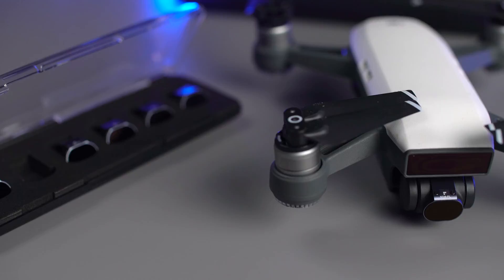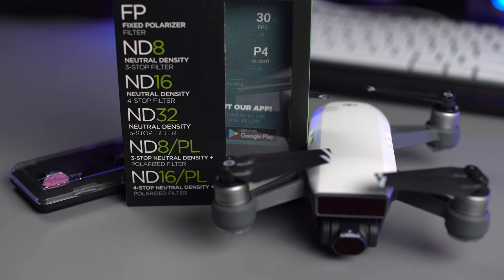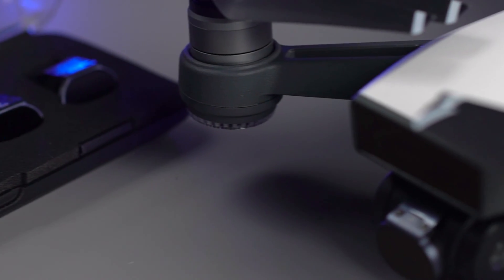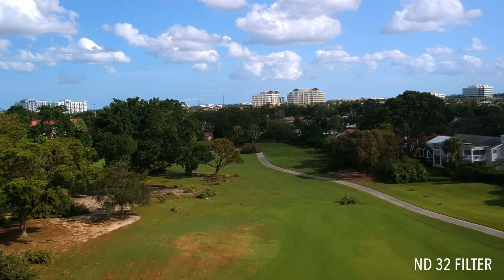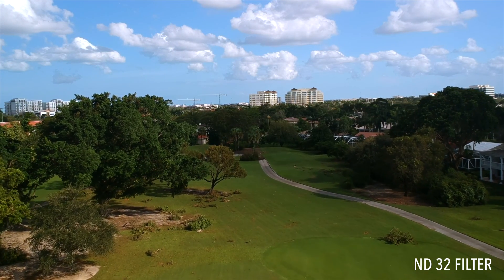The DJI Spark is a very capable pocket-sized drone. And when you add the PolarPro filter kit, you turn the Spark into a pocket-sized cinema camera. Don't let the size of these filters fool you — PolarPro has spent many hours testing and designing these filters. Head on over to dronenerds.com today to pick up your filter kit and to experience the difference.